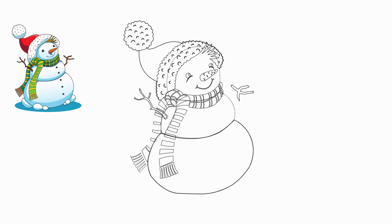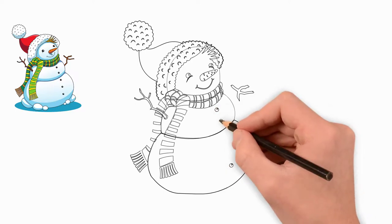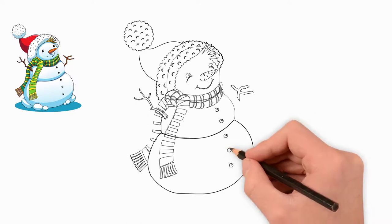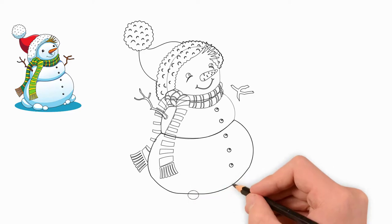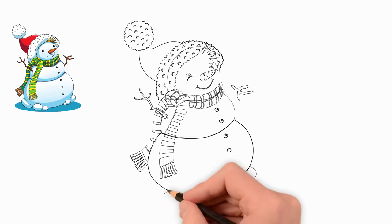Now let's draw buttons — five buttons on the body of a snowman. These are buttons made of large beans that fasten the snowman's clothes. It remains to draw the snowman's legs. We don't always draw a snowman's feet, but this time the children made the snowman's legs from small snowballs.